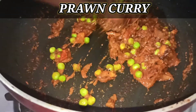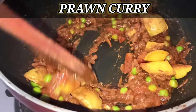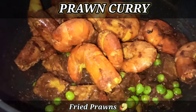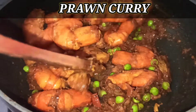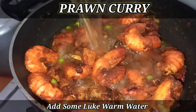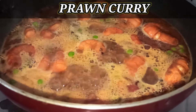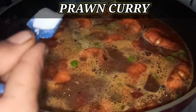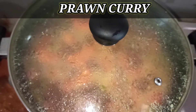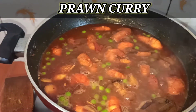The flavor of the sea — the masala is ready. Make sure the masala is well cooked. I will give it some hot water. After 5 minutes, I will cover everything and let it steam.